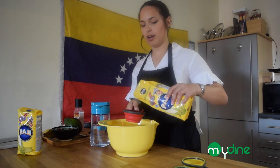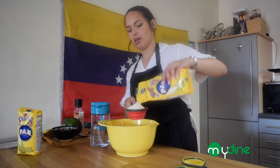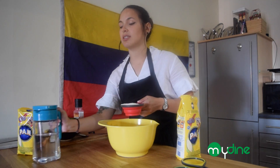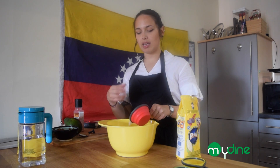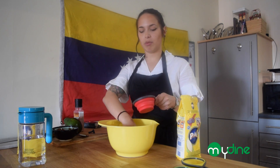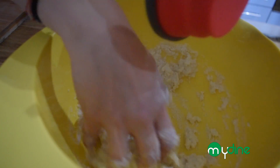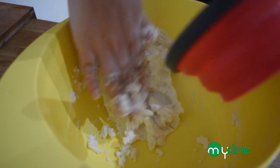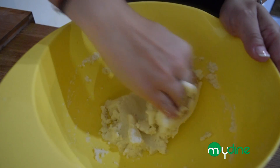Now you're going to add the flour very slowly. You have to understand that you're going to start kneading the dough — initially it's going to be very liquidy, but as you knead it, it's going to start taking the consistency of an actual dough. I'm going to mix it with my hands — yes, we're going to use our hands a lot. This amount of flour should make at least three medium-sized arepas.